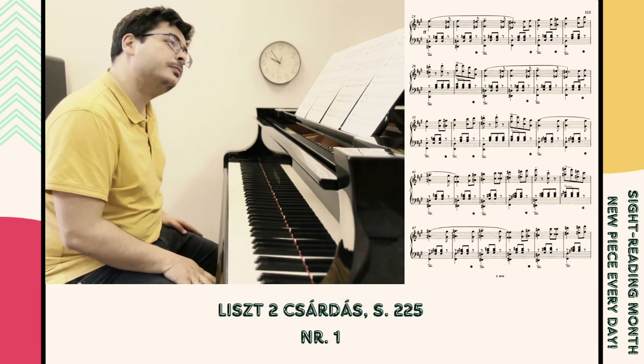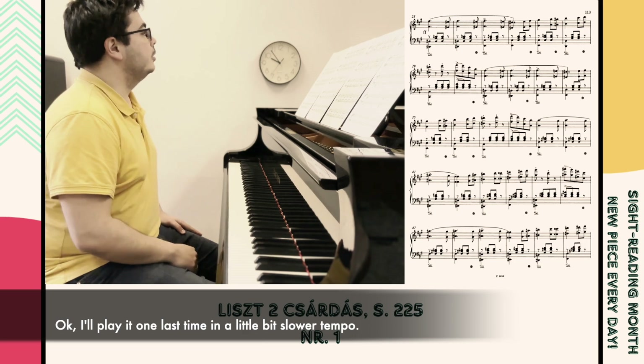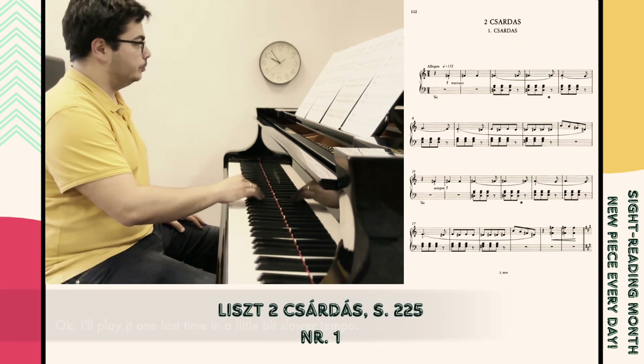Should I play it once again? Okay, I'll play it one last time in a little bit slower tempo.